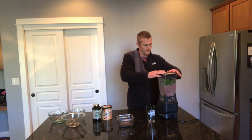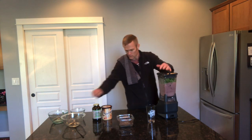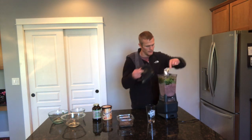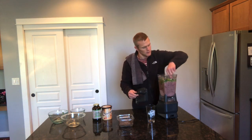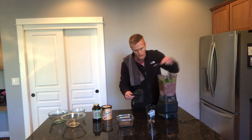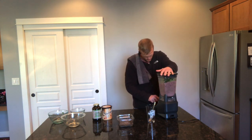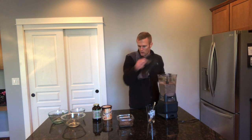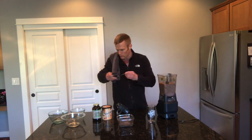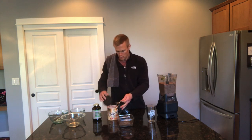Let me get those going. This is a great smoothie to have post-workout.